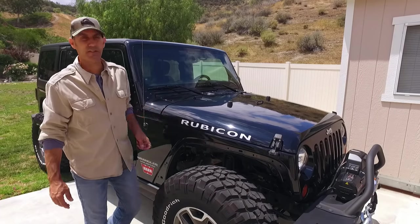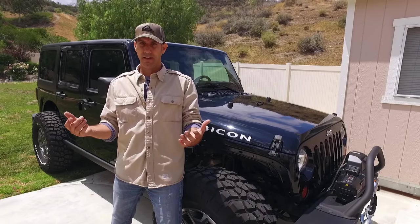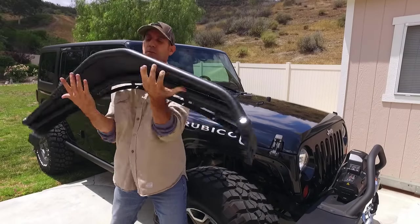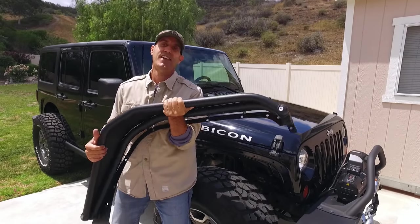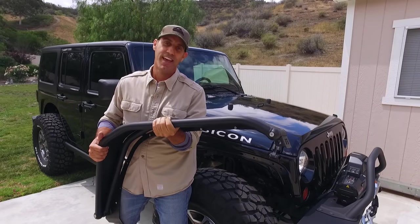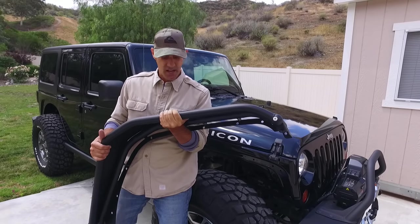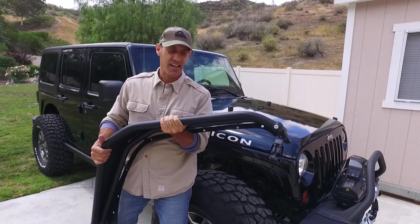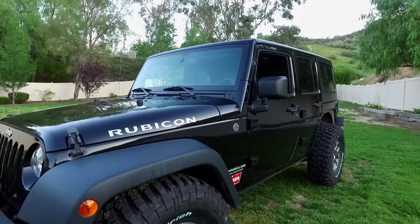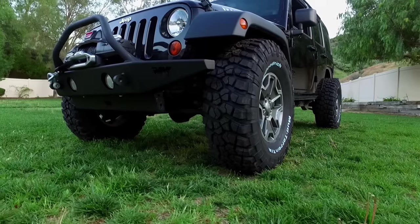Hey, I'm Jason and this is a Jeep Wrangler JK. More specifically, this is the Metal Cloak overline fender for the JK, and we're going to install a set of these on this thing today. I'm pretty excited, so come along — this should be kind of fun. I'm going to have to recalibrate my snapper.